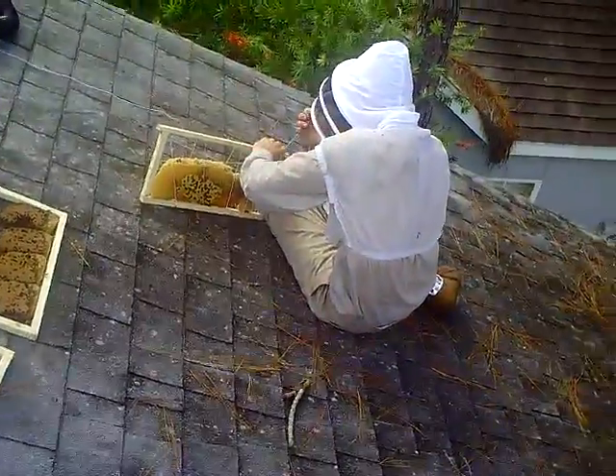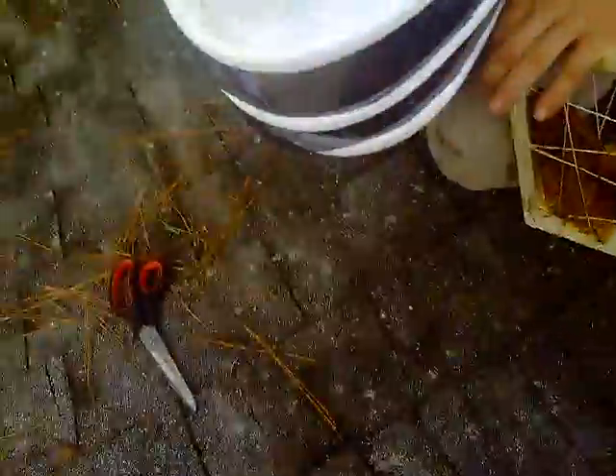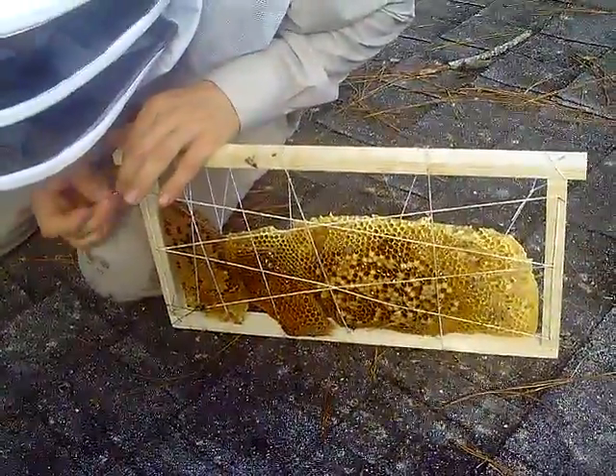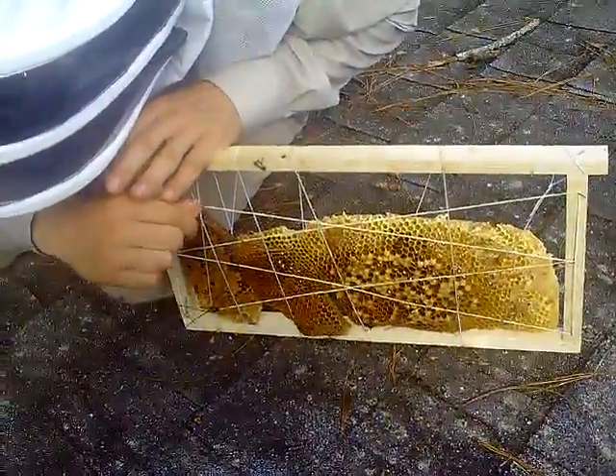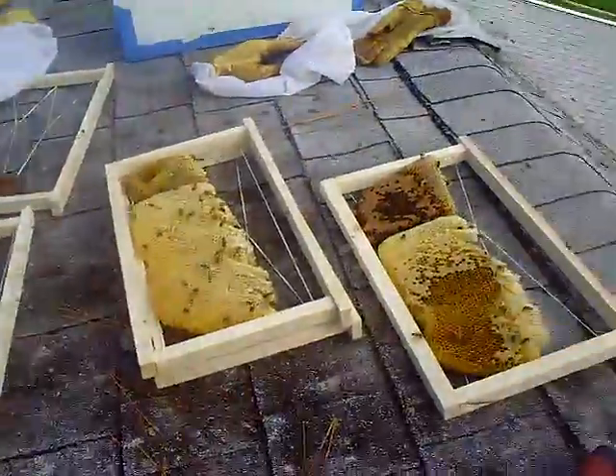There's George stringing up the frame. Again, we're at the foxtail court cutout. Got a lot of great honeycomb from this hive. He did smoke them out a lot but they still seem very docile.